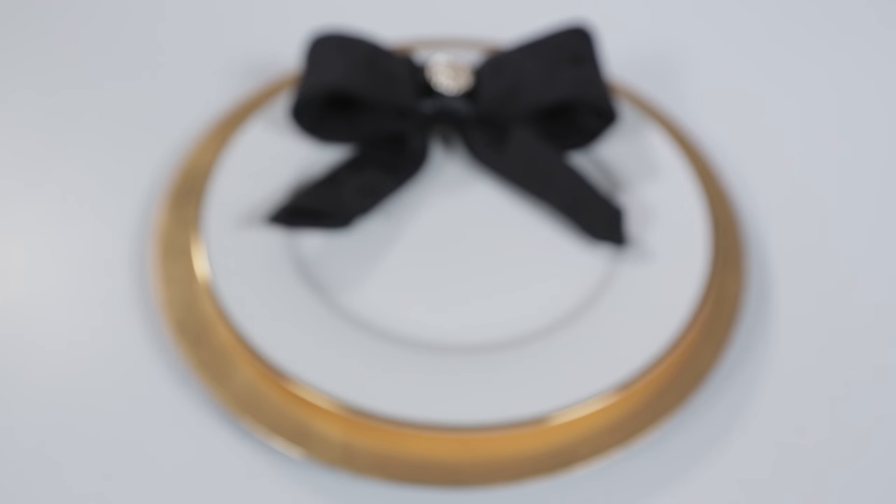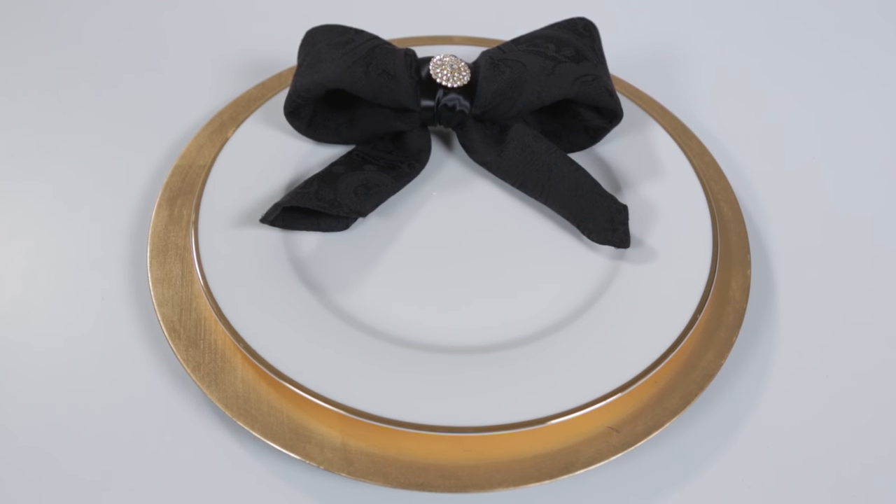Hey everyone, Natalie here from TotallyDazzled.com. Today I'm going to show you how to make a napkin ring out of one of our rhinestone flat backs.